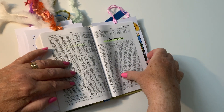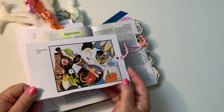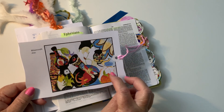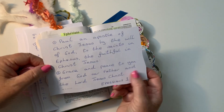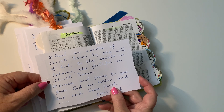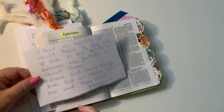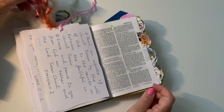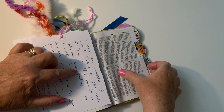Coming through to our next card in Ephesians — this was a Moorcroft mix. I love Moorcroft pots, so I wanted them all in a mixture. There's a chimney depicting where they're made and fired, and different vases and patterns they have on them. The scripture is Ephesians 1:1-2: 'Paul, an apostle of Christ Jesus by the will of God, to the saints in Ephesus, the faithful in Christ Jesus: grace and peace to you from God our Father and the Lord Jesus Christ.' All different types of wool on these cards, and they all sit together and complement each other.